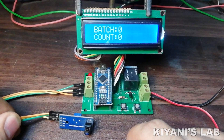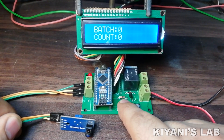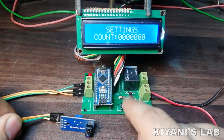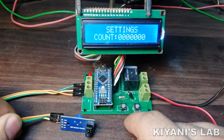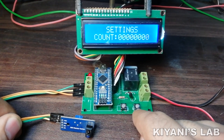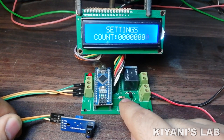First we need to set a few parameters of this counter. To do that, long press the left button. The settings screen will appear. Now we can set the maximum count value — the value can be up to 8 digits. We can set the first digit with the right button. To set the next digit, press the left button.